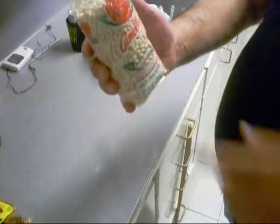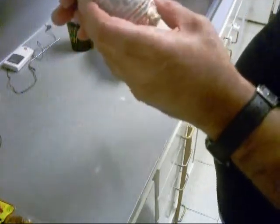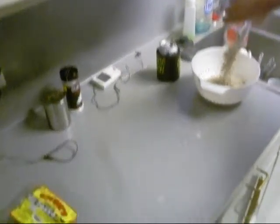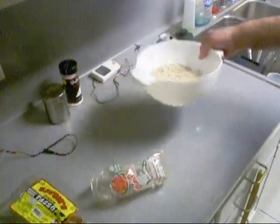Now y'all missed this — I opened this bag without needing a knife. This is a bag of beans made by Camellia, from New Orleans, Louisiana. We got union bags down here. No cussing involved. Imagine that.